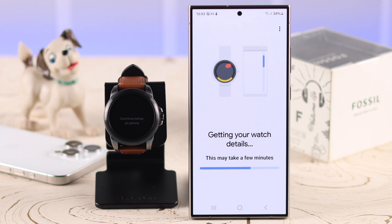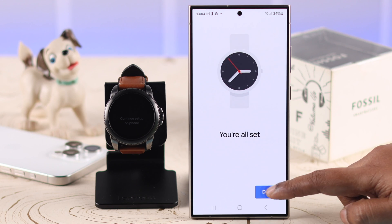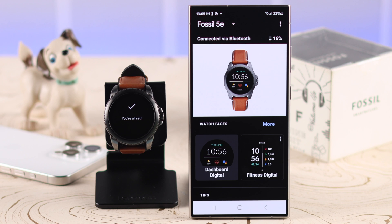After that, when you try to set up your Fossil smartwatch again, it will set up without any problem. Let us know in the comment section which process helped you fix this problem. Thanks for watching.